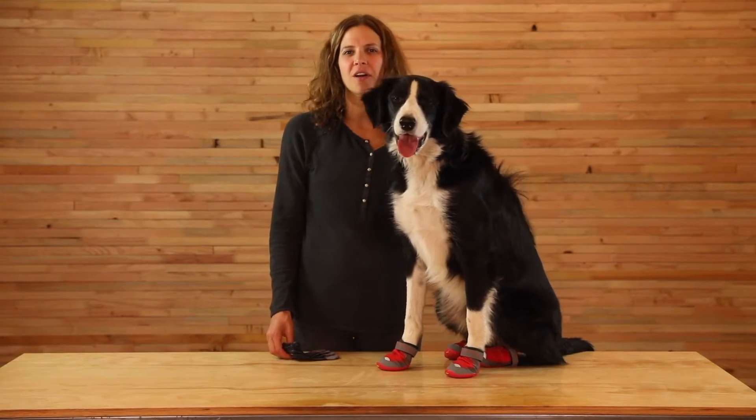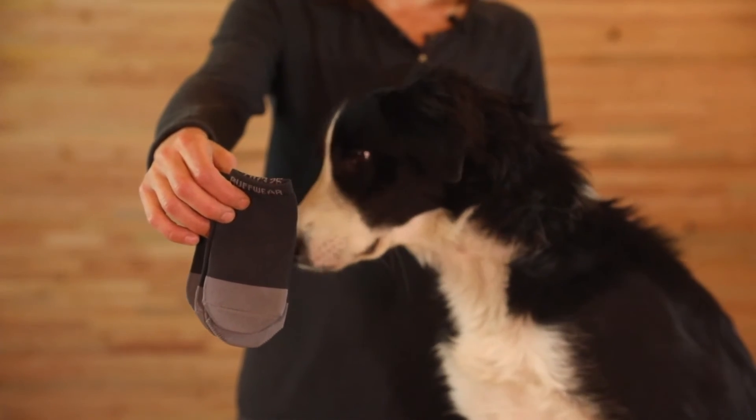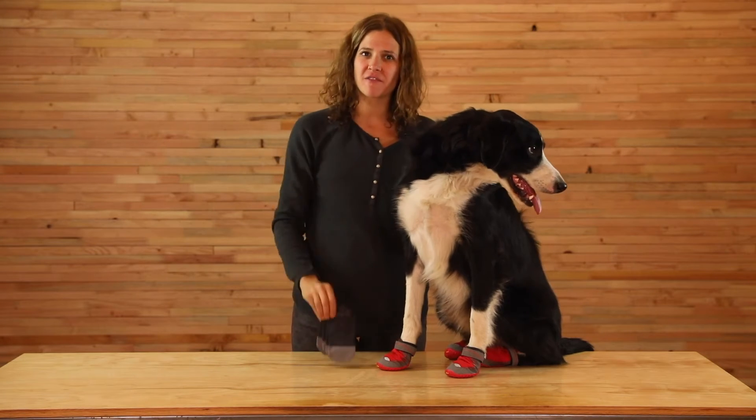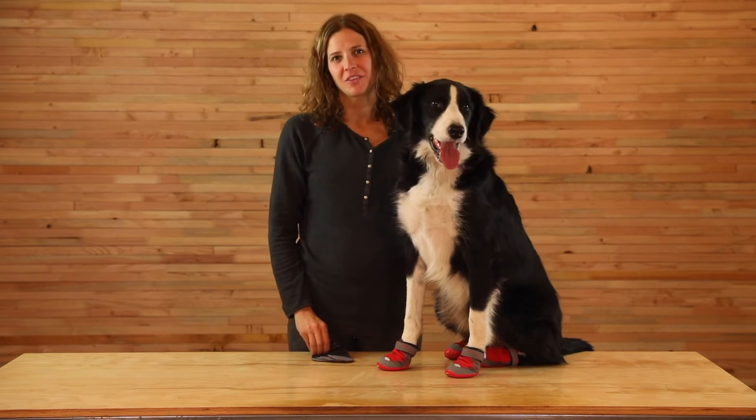Just like socks help with the overall comfort of our shoes, boot liners can help with the dog's overall comfort, enhance the fit, and help protect the dew claws. If your dog has longer fur, it can make getting boots on a little easier too. There's no need to size up if you plan to use boot liners.